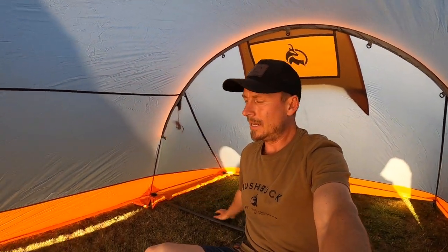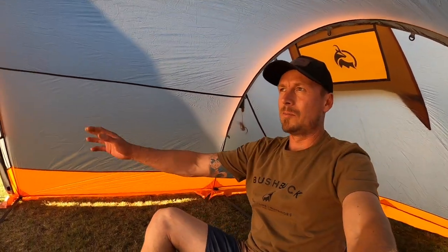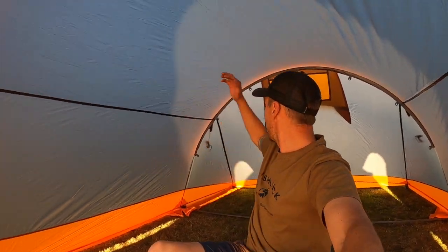This is me sitting on the inside of the inner. It's sizable — I can sit up here and have a whole heap of headroom. You can really stretch your arms and legs, put your tops on, move around without worrying too much about getting in each other's way. It's really sizable.